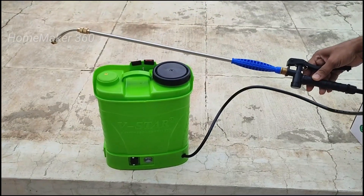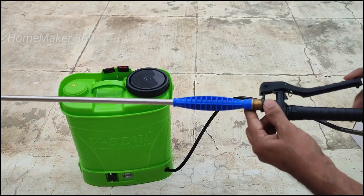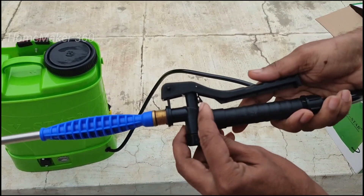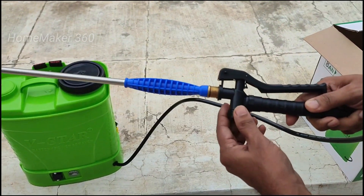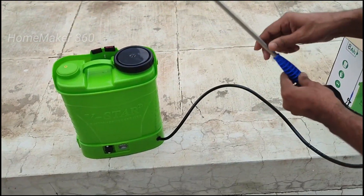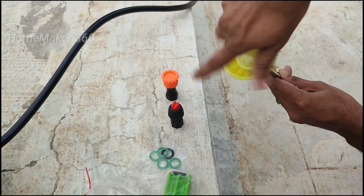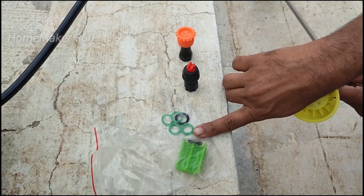When we use the charge port, we will connect it with the sprayer. Now let's look at the handle. When we use the sprayer, we have a chain type to lock the sprayer. Now let's see how we use it — we have to set it up and connect the accessories with the sprayer.